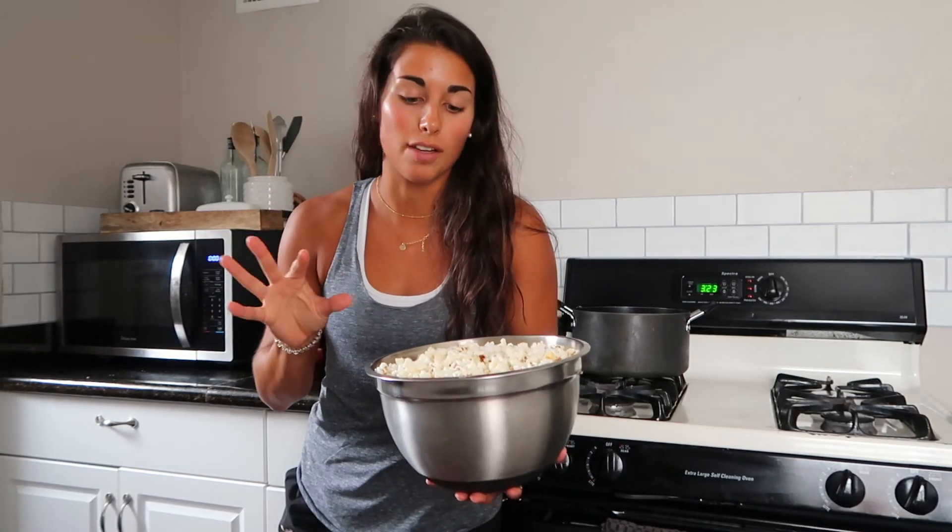Everyone I make it for loves it and they always ask me for the recipe, so here it is. Super simple, super quick, super healthy. Hope you guys enjoy it. Don't forget to like and subscribe. Stay tuned for my ebook launch on Friday. I'll see you guys next time.